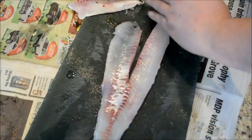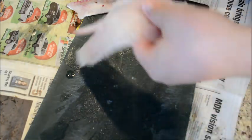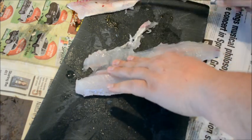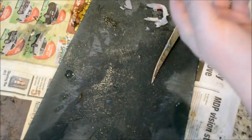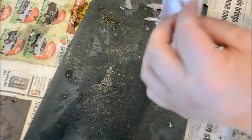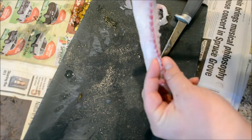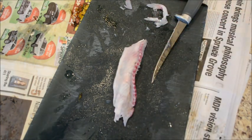And there's your deboned walleye fillet. This will work for perch also. You can clean it up later by removing some of the silver air bladder skin. As you can see, there's very little waste — just the rib cage and the pin bones in this section. That's how I like to debone my walleye fillets.